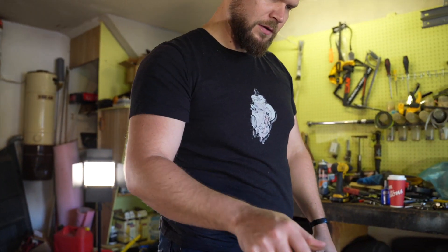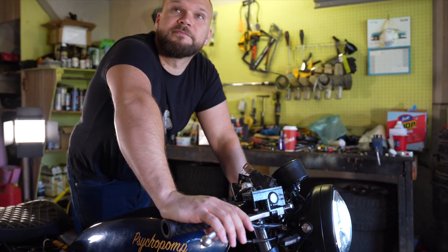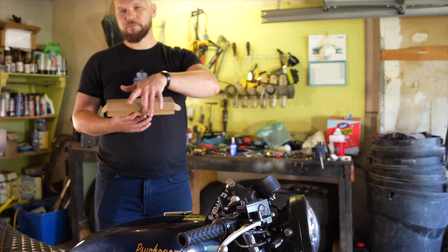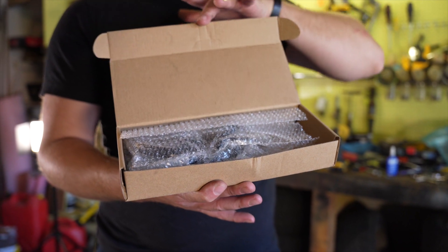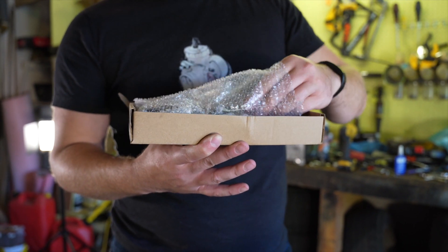We should call this episode 'Will She Honk?' I hear the angels now. $25 on Amazon.